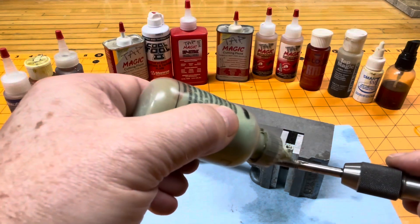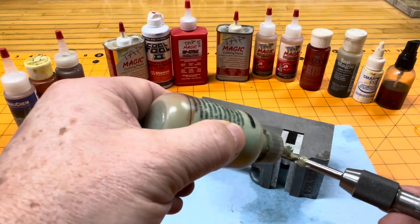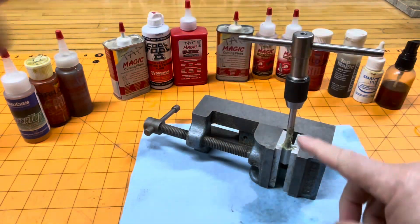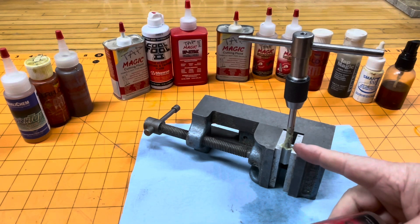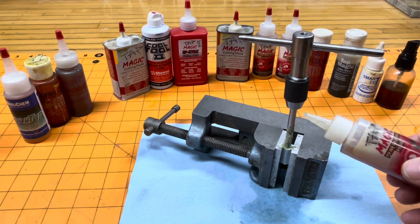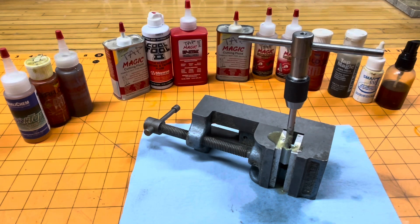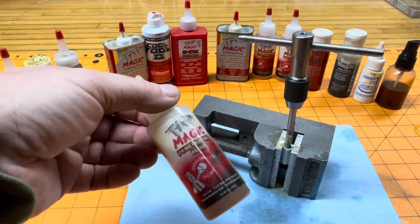Now you put a little bit on the tap and you can see it flows a lot easier — you don't have to squeeze the bottle so hard. You can tap all the way down into your hole and the tapping fluid stays on there. See how it's staying on there?